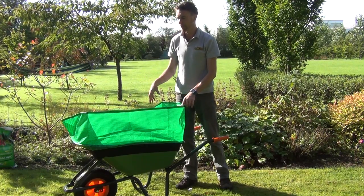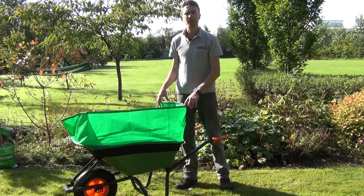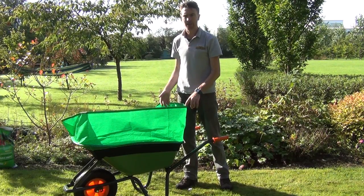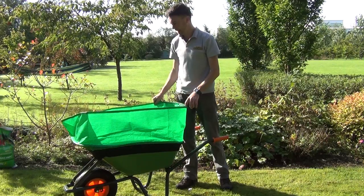By adding the Barrow Booster we've increased our capacity to 280 litres in total. So you can simply fill up your barrow with a lot of light or loose materials such as grass cuttings, hedge trimmings, weeds and other items like that.